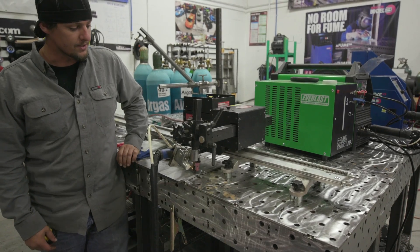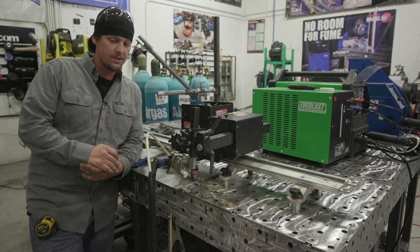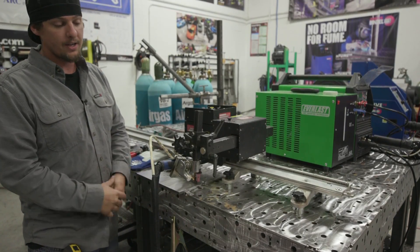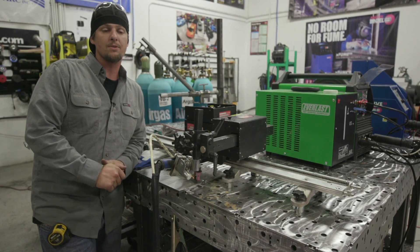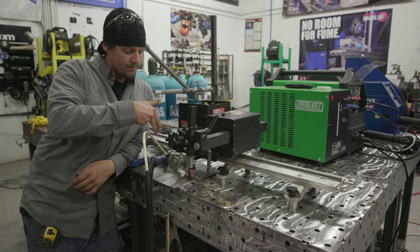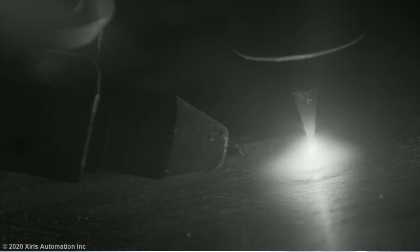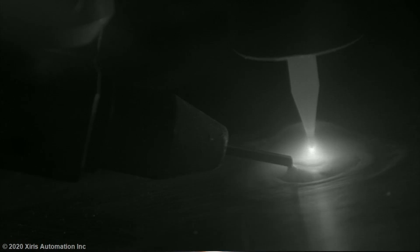We've got this Abicor cold wire feeder system hooked up on this bugger system. We're just going to run a straight stringer to get a feel for the machine - how it's going to act and how I want my stick out. I'm running on 3/8 carbon steel plate, 3/32 tungsten, 0.035 wire with ER70S-6, about 200 amps on the Everlast and about 20 CFH. I'm going to start it and run about 12 inches of weld. I'll wait until that puddle is the right size then add wire.